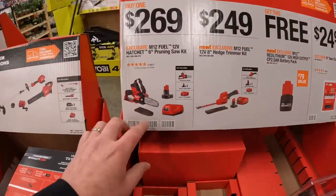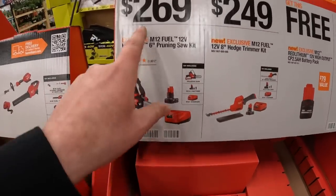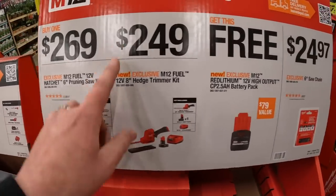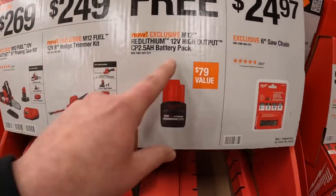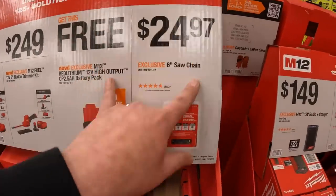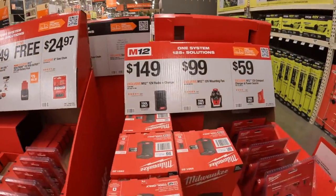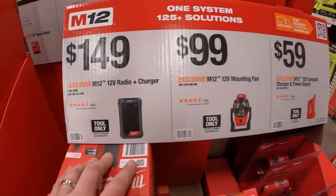The baby chainsaw - it's worth it, very handy and compact, gets the job done like nothing. $269 including a 4 amp hour battery, M12 charger, and the tool. Or $249 for the baby hedge trimmer as a kit - and if you get those you can get a free 2.5 amp hour battery.